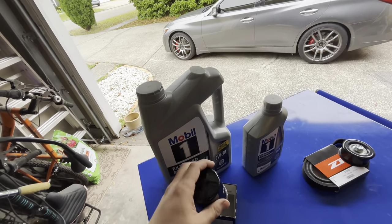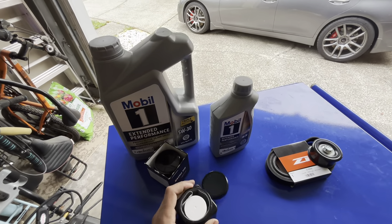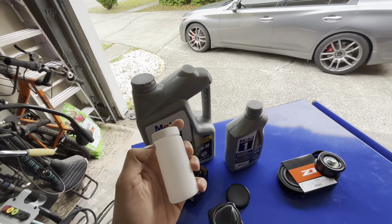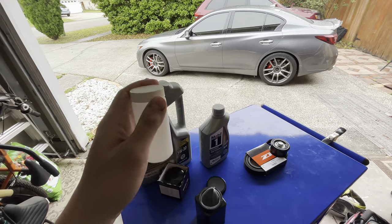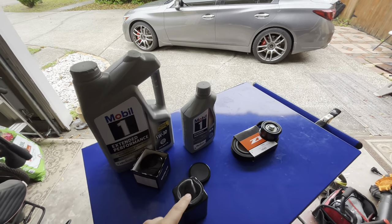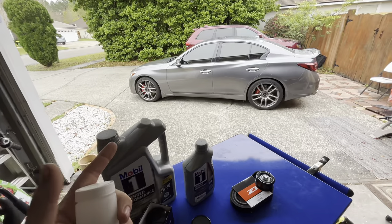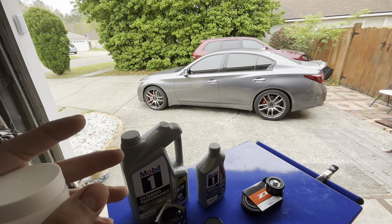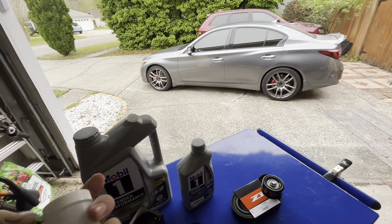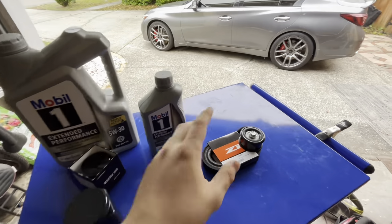You might be wondering what this is — I will be doing an oil analysis from Blackstone. As we're doing the oil change, somewhere in the middle I'll grab an oil sample and pack it up and send it to Blackstone to get an oil analysis. I have a lot planned for the car, but I want to see how healthy the oil and the motor are before we keep modifying it.